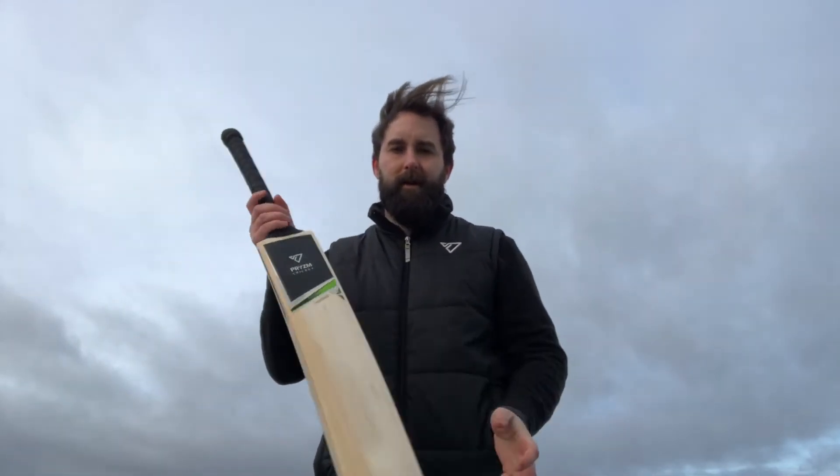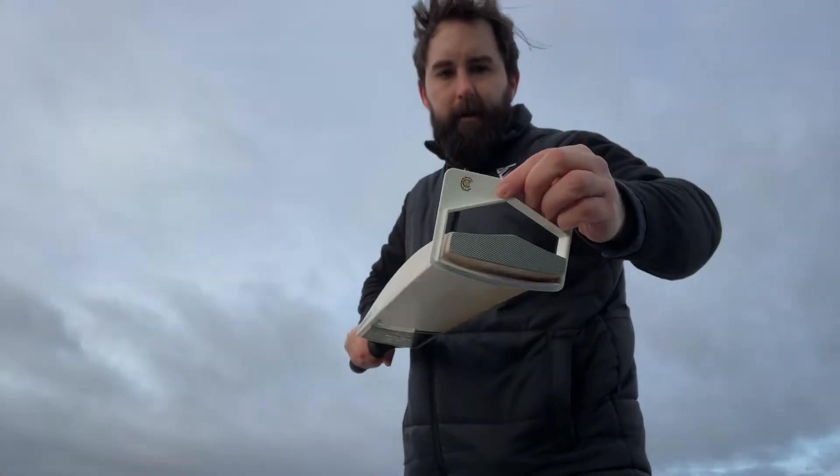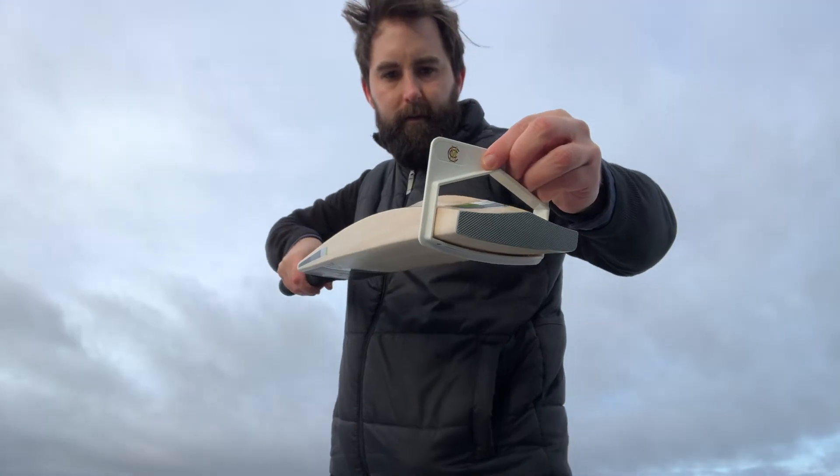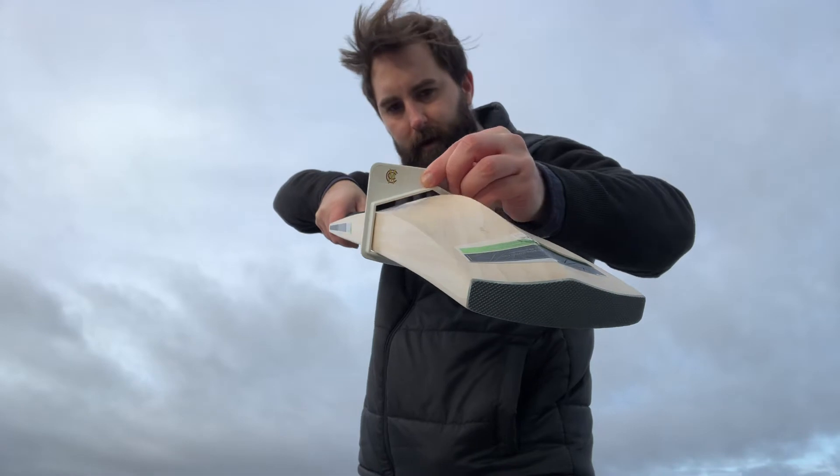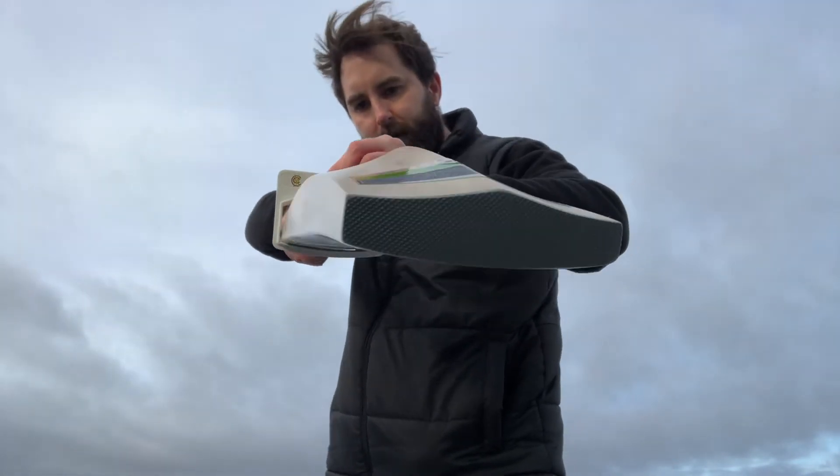It's only £150 on our website in the sale. So just to put it through the gauge — as you can see there, it just goes under the maximum spine. Yeah, it goes through all the way through there, really nicely.